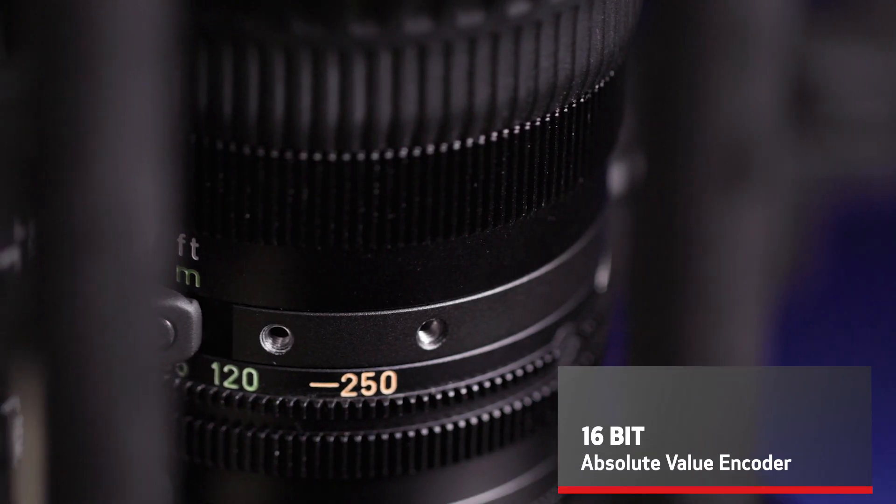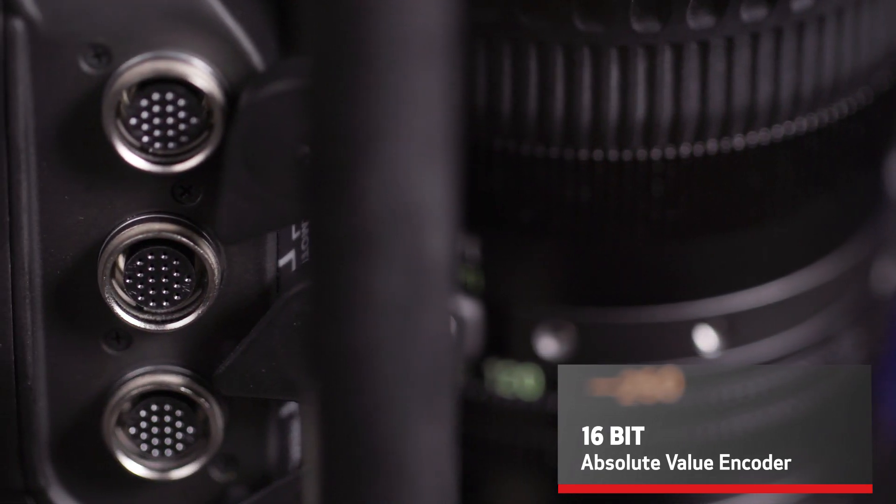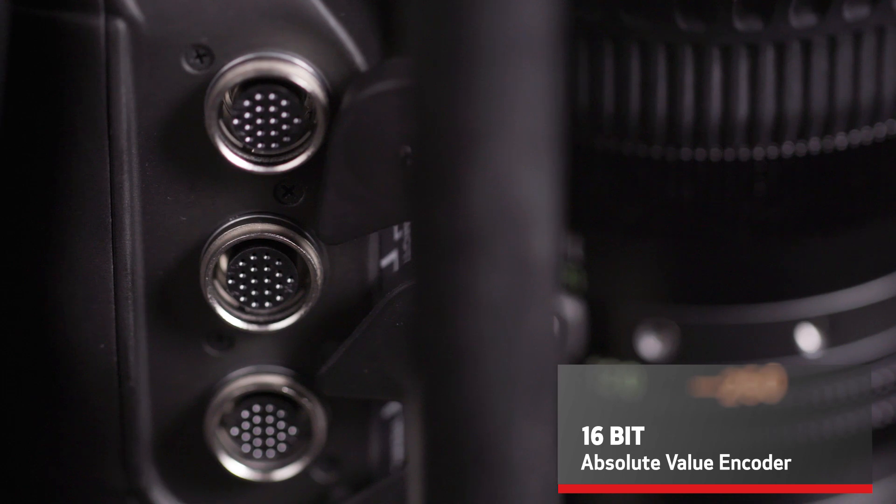At the bottom of the grip, you'll find a 16-bit absolute value encoder that allows you true and accurate representation of the lens during calibration for CG synthesis.